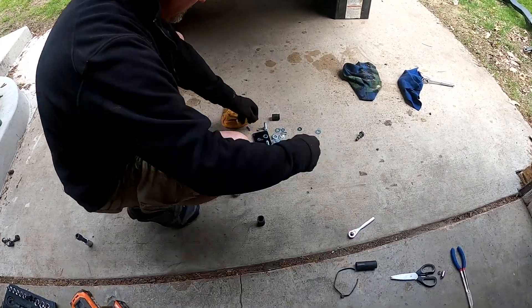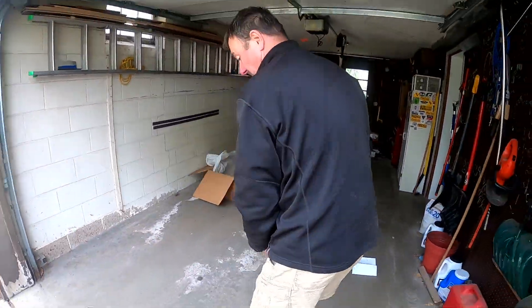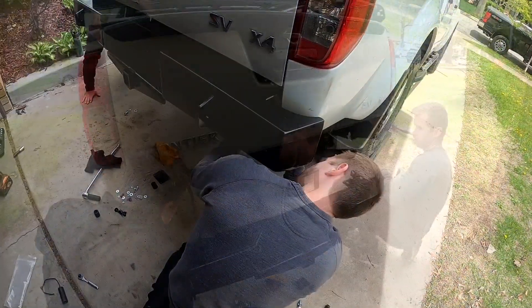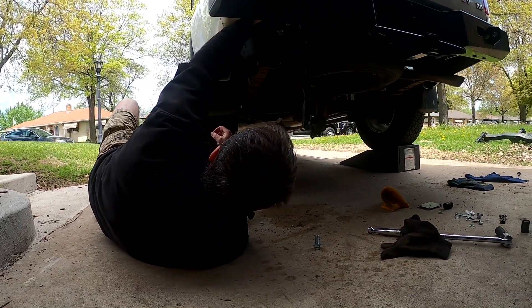The Schrockworks kit comes with all the bolts, nuts, and washers that you'll need. Getting the new bumper installed was again a simple process — we all held our ends up, got it all lined up, the bolts went right in, torqued in, and it was pretty straightforward with no drama.